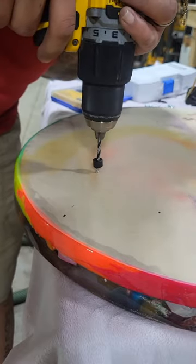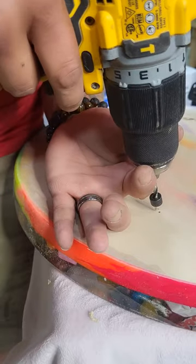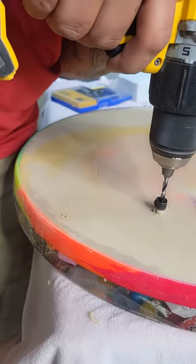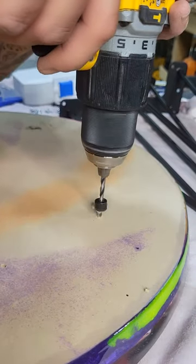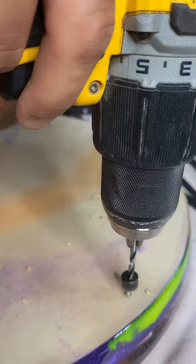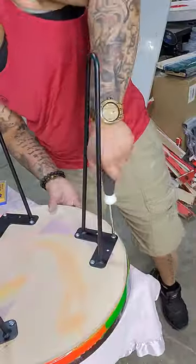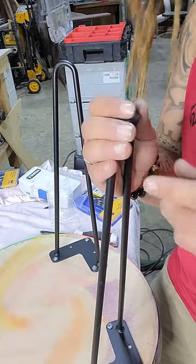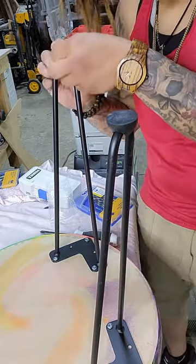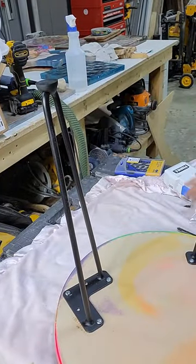Always measure before you do it. My first time ever making a table I did that — so don't do it, don't be like me. I'm just drilling the holes for the screws. I'm so excited — I knew I could do it. I just thought I might have to do a different one and this would be wall art, but it worked!